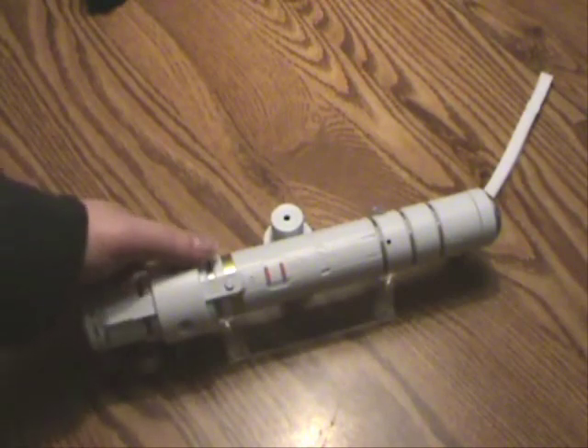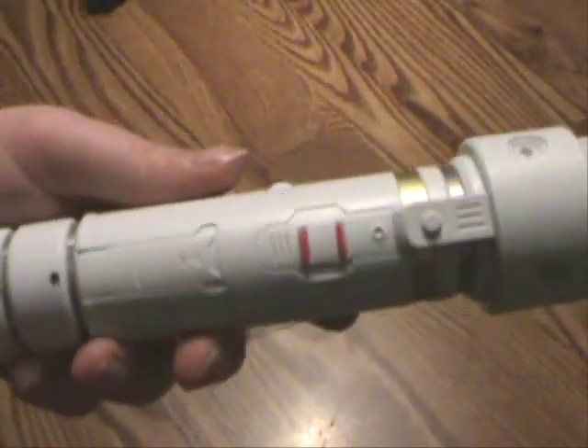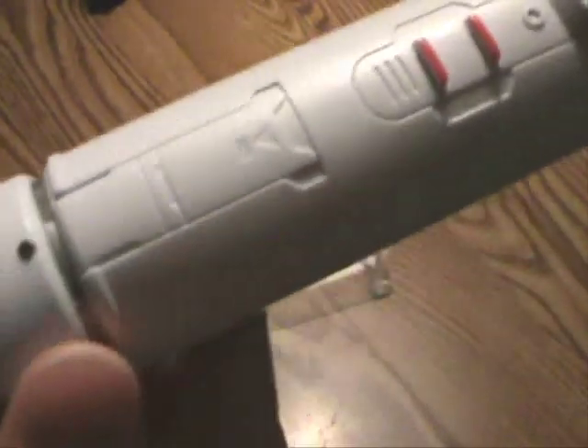I got this for Christmas a couple years ago. Let me tell you, this is a fun little product. First, we'll take a look at the details. Lots of nice metallic inlay all along — little parts like nuts and bolts and all sorts of things. It's got panel lines that, if you so chose, you could line with silver paint or whatever.